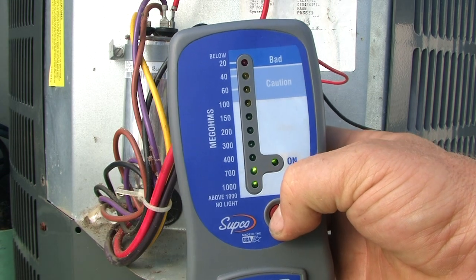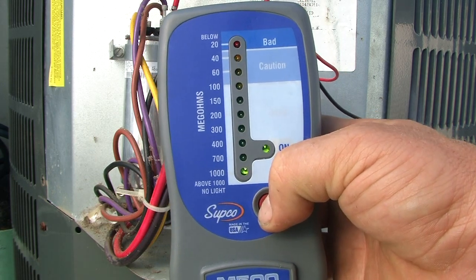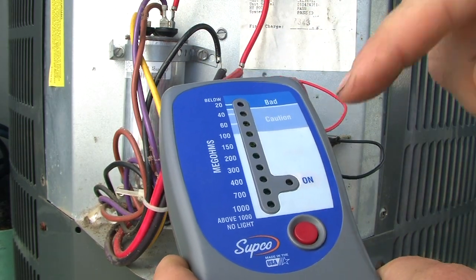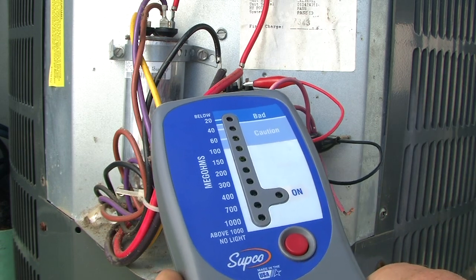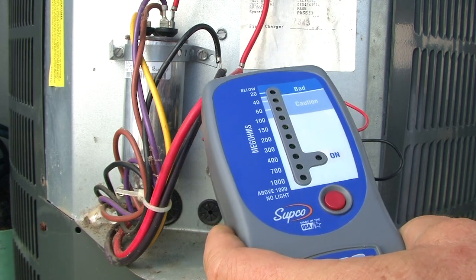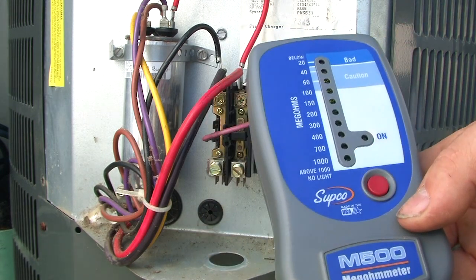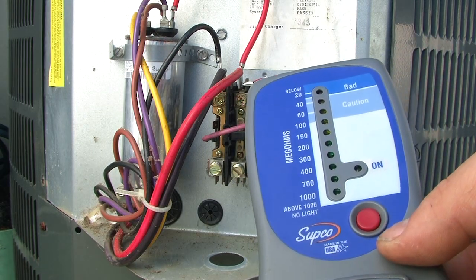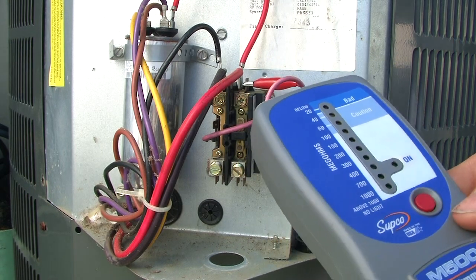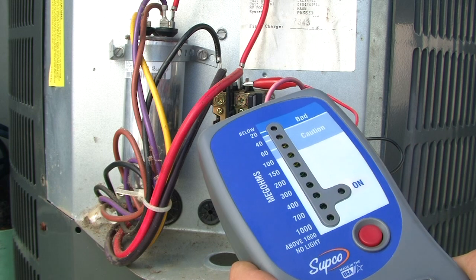It is picking up just a little bit. Now, if you were to get a red light — basically the way this graph works — 100 to 1000, you're picking up some resistance but there's nothing really to worry about, just keep an eye on it. When you get in between 30 and 100, you're getting pretty close to having some serious problems. You might want to come back every three or four months just to keep an eye on it. 30 and below, something's bad — something's shorted.